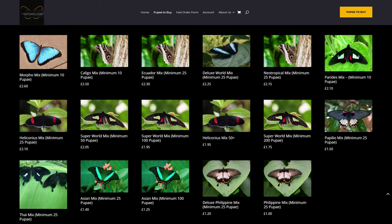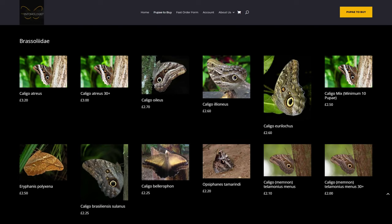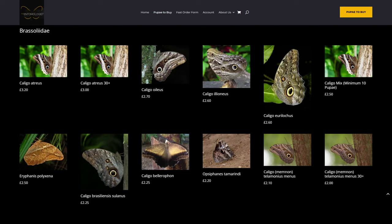Scrolling further you'll find all the individual species grouped by family. First we have the Brasolidae family, which is the Caligos or owl butterflies. One thing to bear in mind is that the prices across the board on supplier websites don't include VAT, so that's around 20% to add to the total. We'll look through the list and place our order for the 10 species we've picked, including the Morpho and Caligo pupae.